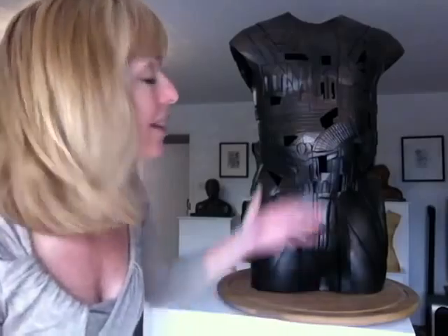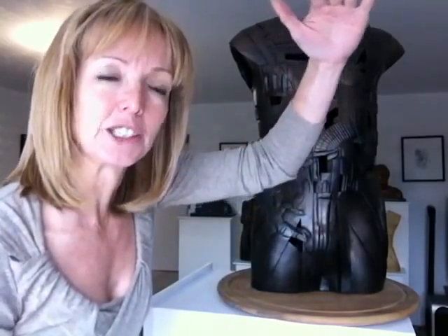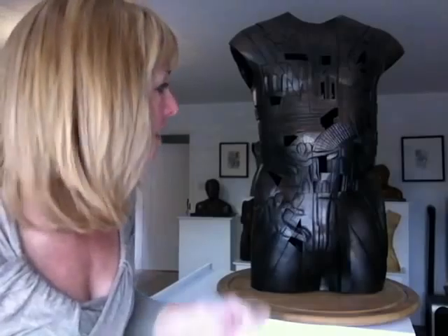Then it goes in my kiln in the garage — I have a huge kiln. He's a big torso, but it's a big kiln, about 90 centimetres top to bottom. The piece goes in there and I get my delightful husband Peter, who's nice and strong, to carry the pieces because they're very heavy.